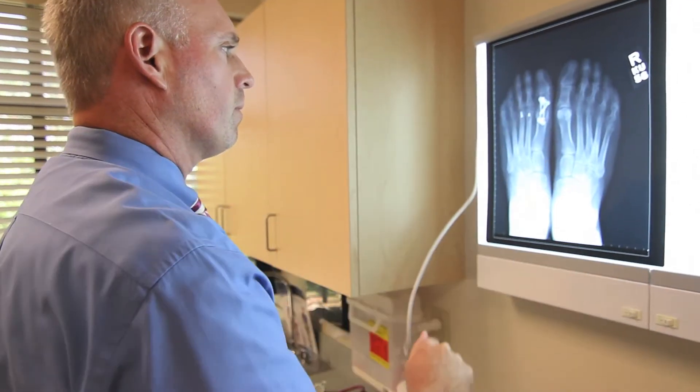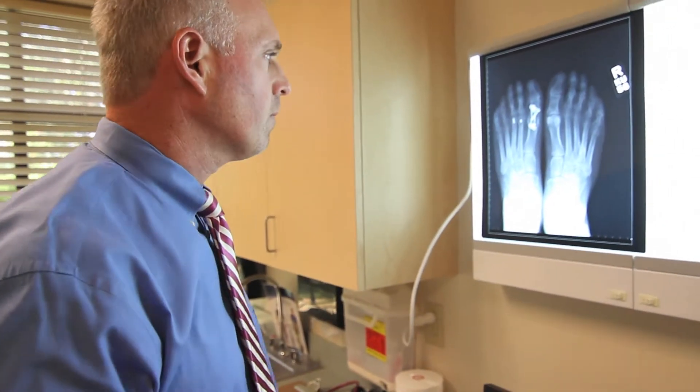She had a much bigger deformity on the side that we fixed than she had on the other side. I explained to her that the operation we were going to do was going to be bigger than what she had done the first time. She was a little apprehensive initially, but ultimately we performed that surgery and she was very happy with her outcome — her entire post-operative course went really well.